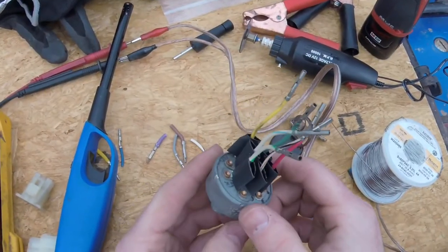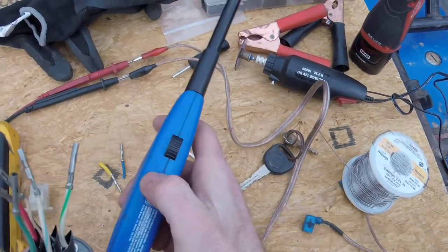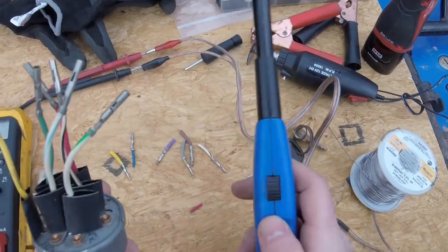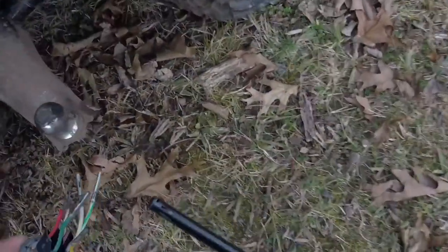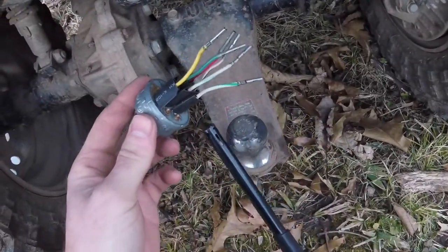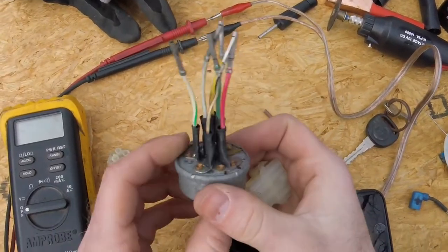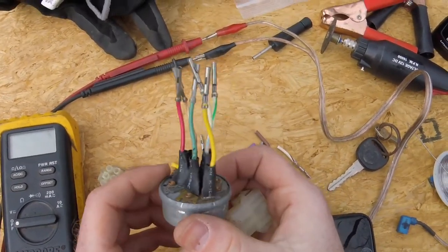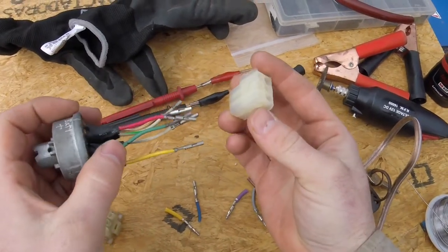Normally this is where I would whip out my heat gun and shrink these all up, but we're in the field so we're going to make do with a regular butane lighter. I'm going to go down below where there's no wind to give this thing a fighting chance. Had to step inside the barn for a second to get some still air so the lighter would actually work. Now that those are all heat-shrunk, we're going to go ahead and plug it in.